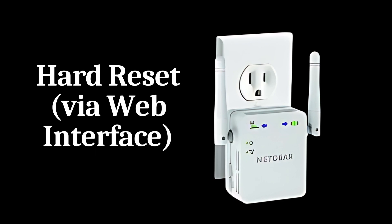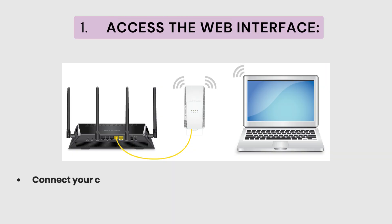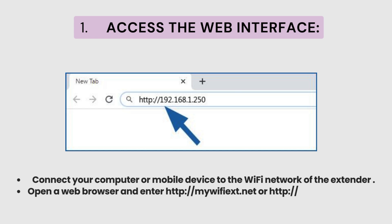Hard Reset via Web Interface. Step 1: Access the Web Interface. Connect your computer or mobile device to the Wi-Fi network of the Extender. Open a web browser and enter http://mywifixt.net or http://192.168.1.250 in the address bar, then press Enter.